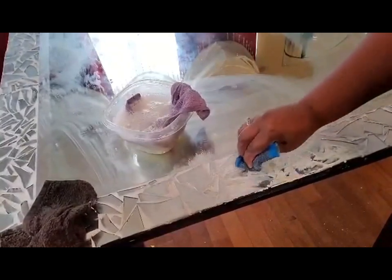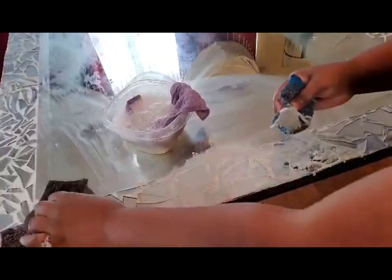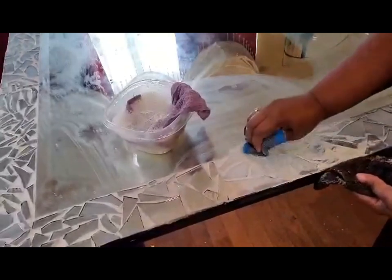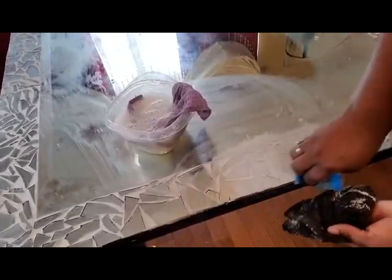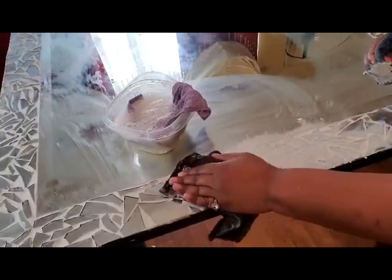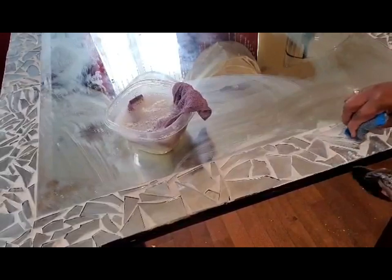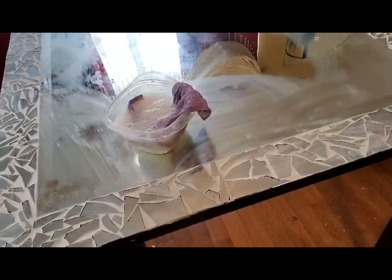Then I took a Brillo pad and started scraping away the hard grout stuck to the surface. I put an old towel down on the floor to catch the excess grout falling. This method worked really really well and it does not scratch the mirror surface. I'm just taking my damp cloth and wiping over the grout — this process took me maybe about an hour to get it softened and leveled the way I wanted. It actually worked better in my opinion than the method most carpenters use to smooth out grout. If any of you have done this method before, leave in the comments what you did different.